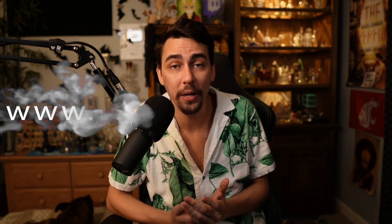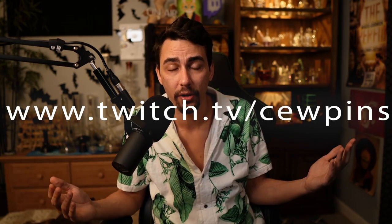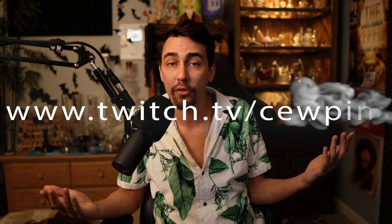Thanks for watching. Come get high with me on Twitch — I go live up to 9 p.m. Eastern. And if you didn't know that people are out here smoking honey, check out this video right here — people put honey in their blunts and they think it makes it better. Later, my dudes.